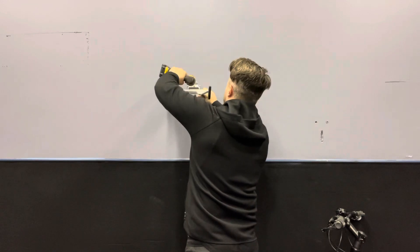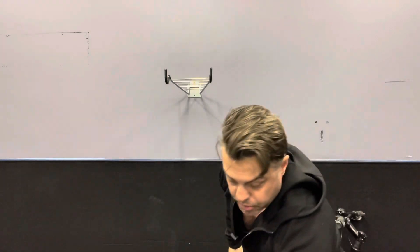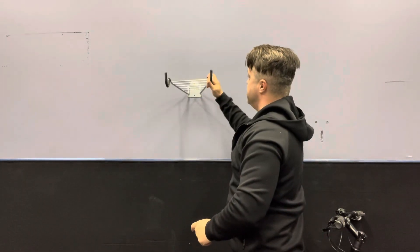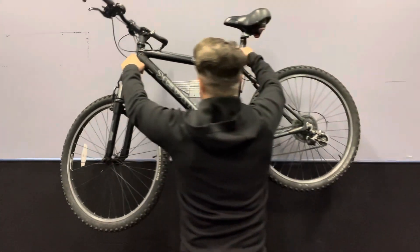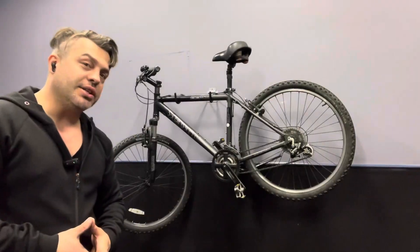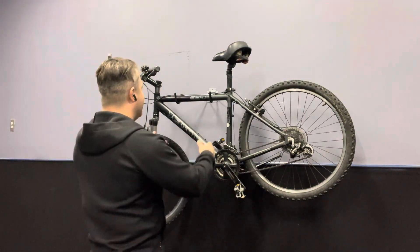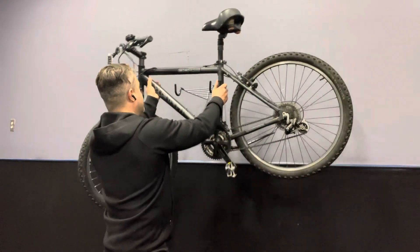All right, I'm ready to go. As you can see, I can easily close it and open it depending on my needs. I'm just going to take the bike and show you how easy it is to install. From taking space on the floor, my bike is already hanging on the wall. The procedure was super easy, and you can easily adjust the angle — that's absolutely great.